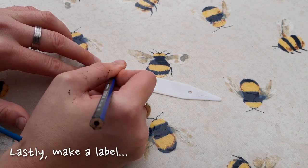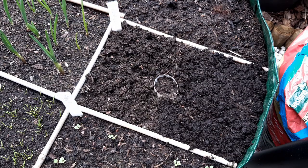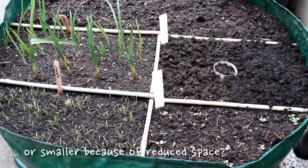Lastly, make yourself a label and pop it in place. I'm mega happy with how this is coming along — it's only a small area and we have so much packed in. I'm also excited to see if this provides a large varied harvest or, because things are grown so close together, we get lots of smaller crops.